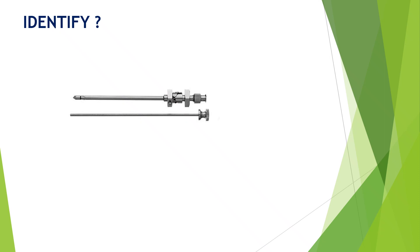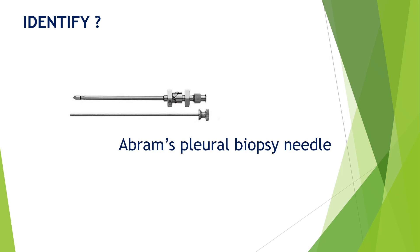Can you identify this needle? It is a stout needle, with a trocar and the cannula, and there is a knob at the top of the handle of the needle. This is Abrams pleural biopsy needle.